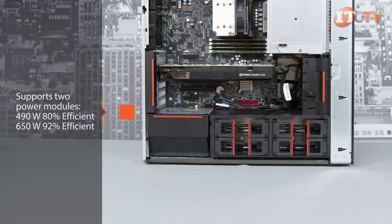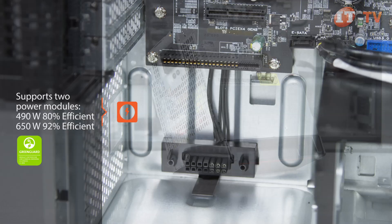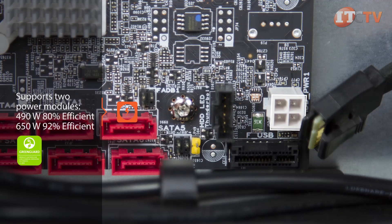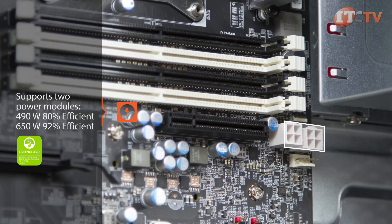The system is GreenGuard certified and supports two different power modules: 490 watts and 650 watts. As with all other components, the PSU is easy to switch out and upgrade as your professional needs change over time.